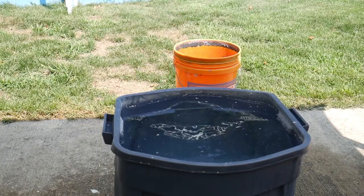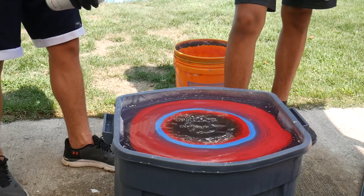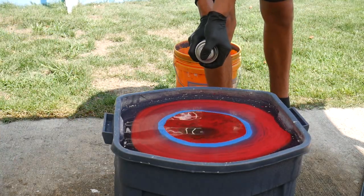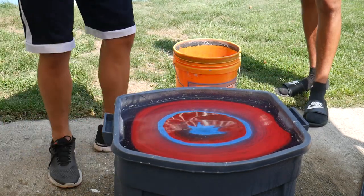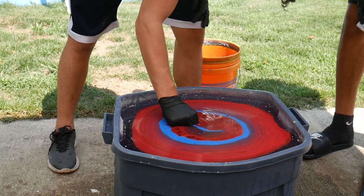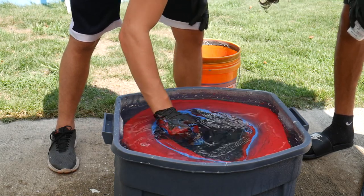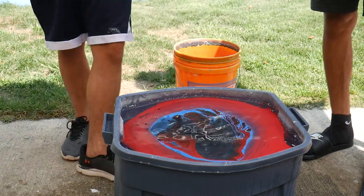First thing I'm gonna do is a knob. I'm gonna try doing it blue and red. All right, it came out pretty cool — it worked pretty good.